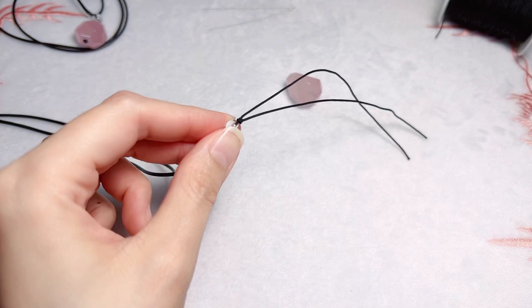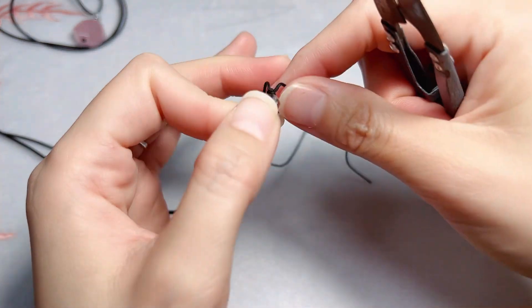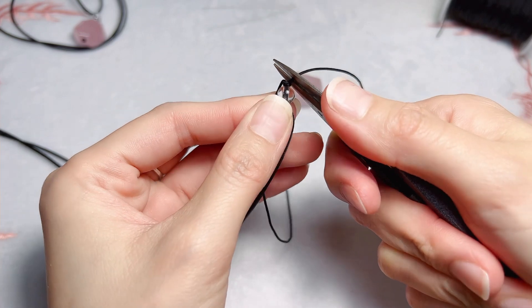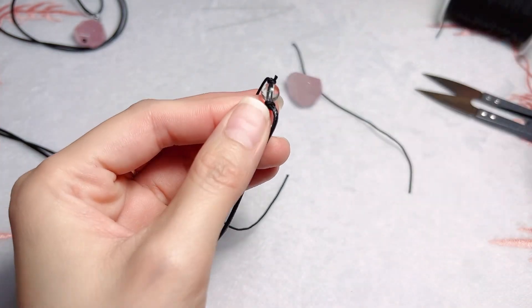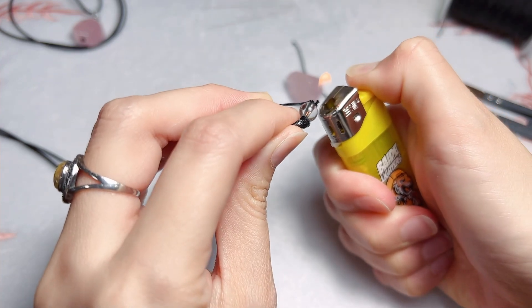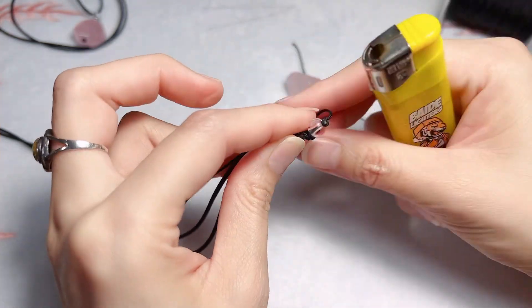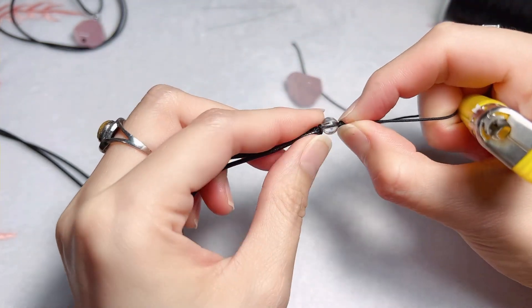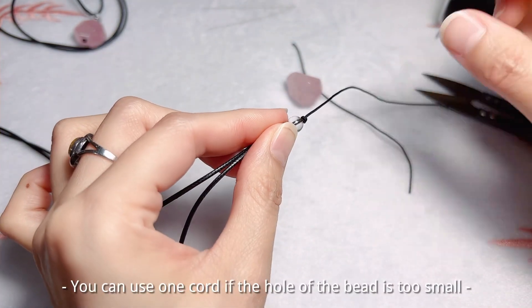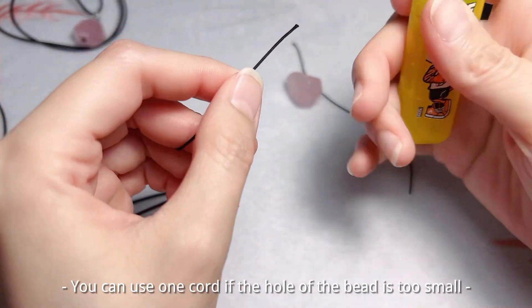Then I will cut one of the cords and burn it. Usually I use two cords, but I only use one cord to thread the rose quartz because the hole is too small.